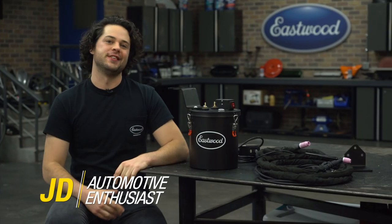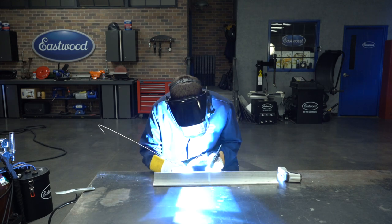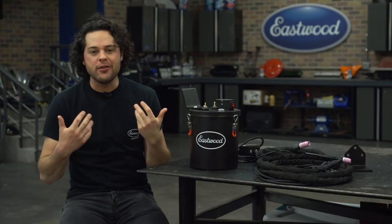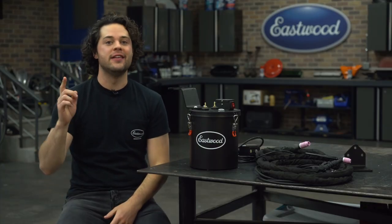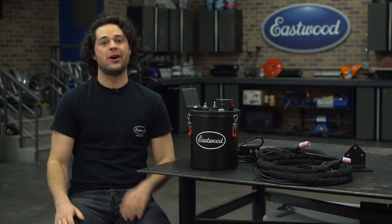Water-cooled TIG torches. At high amps with a long weld, your traditional air-cooled torch will get hot — hot to the point where it'll get tough to hold on to. I always said that the most important thing for a consistent weld is comfort, and if your hand feels like it's on fire, it's gonna affect the quality of your weld.